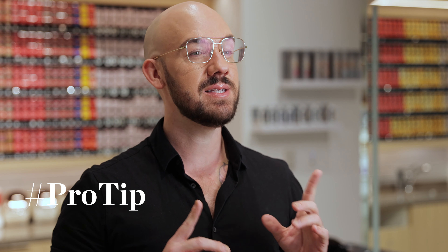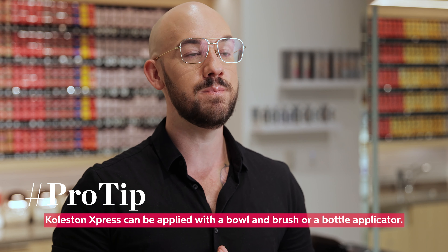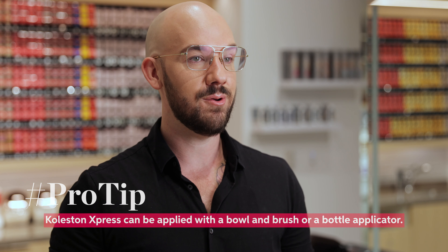A great stylist tip: Cholestón Express can be applied with a bowl and brush or even with a bottle. The application method will be dependent on the stylist preference as well as the service being provided. I would recommend bowl and brush for precision application and a bottle for speed and efficacy.